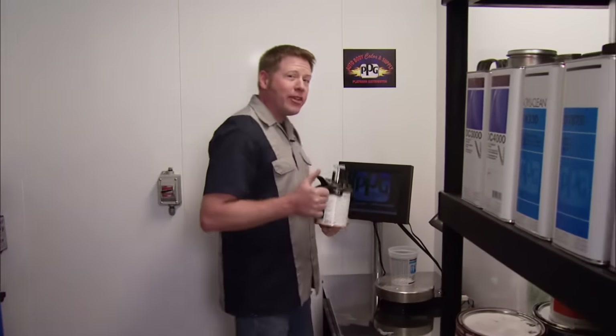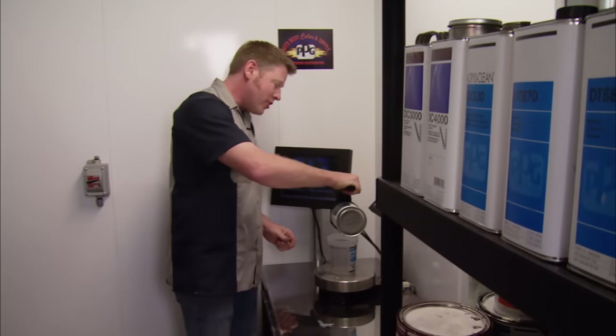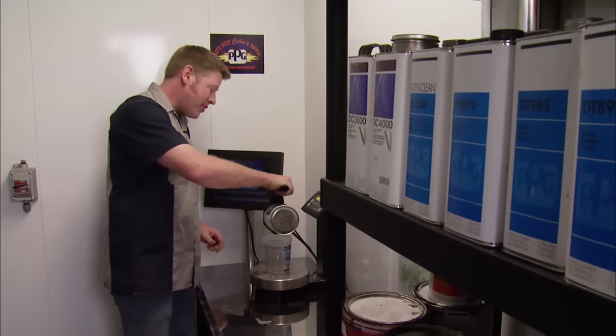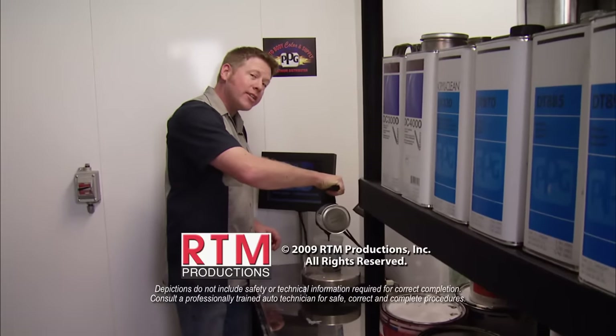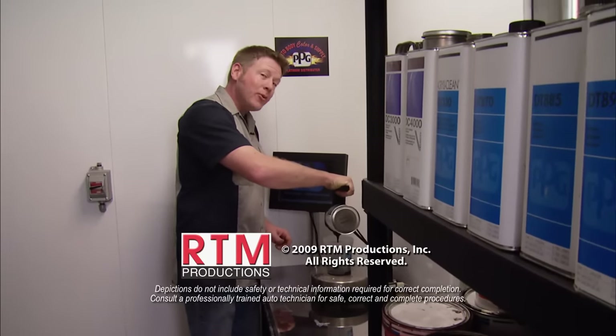Check it out — our new floor looks awesome. Plus it's going to last for years, not to mention it should make cleaning up those little spills a whole lot easier. I'm going to try not to put that theory to the test. But for this week, we're out of time. Until next time, we're out of here.